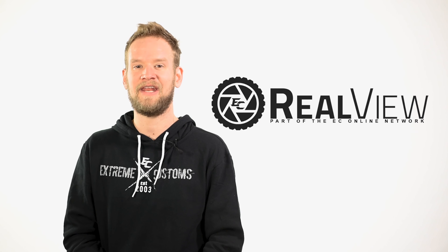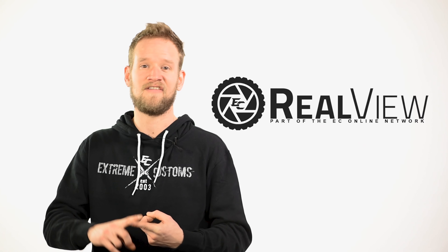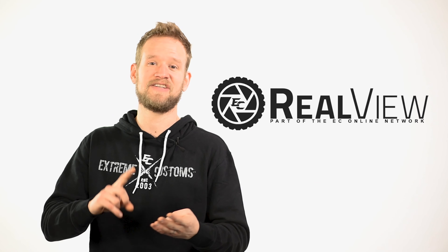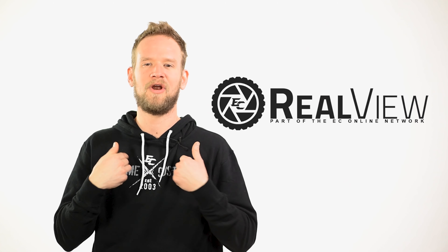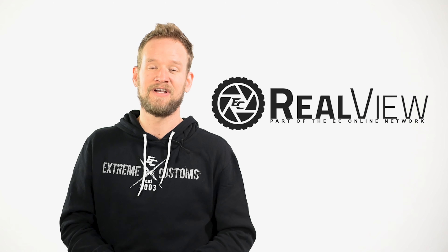Here at RealView, we're giving you an in-depth look at each wheel coming in and out of our warehouse — sizes, finishes, lip sizes, offsets — you name it. All factors that go into your purchase. We're here to provide you the realest view.